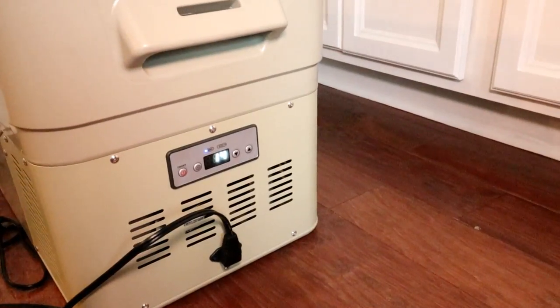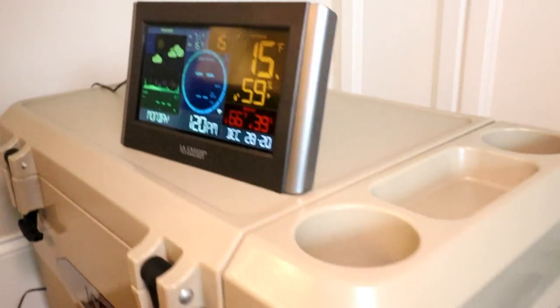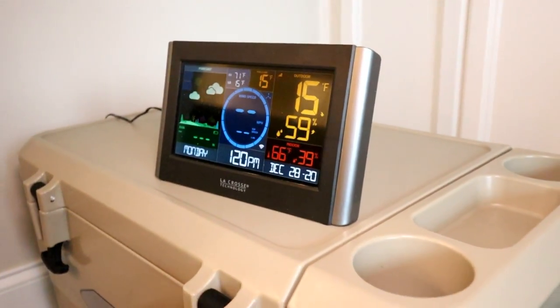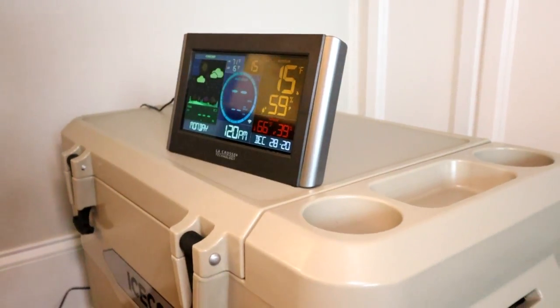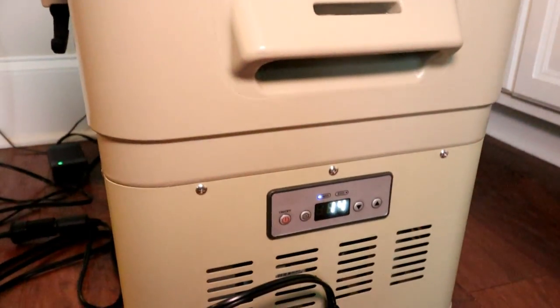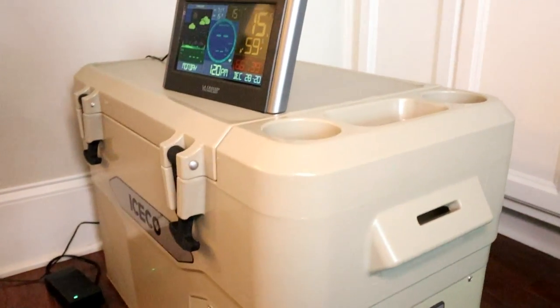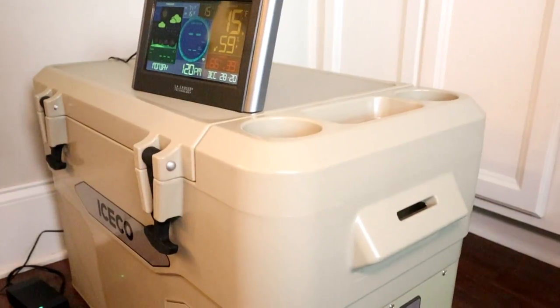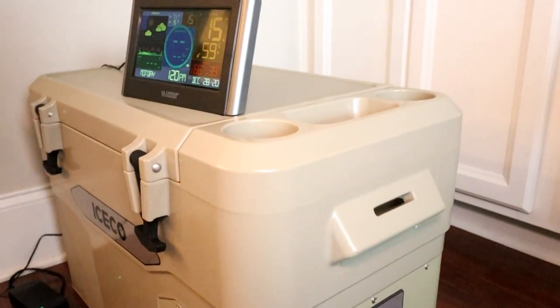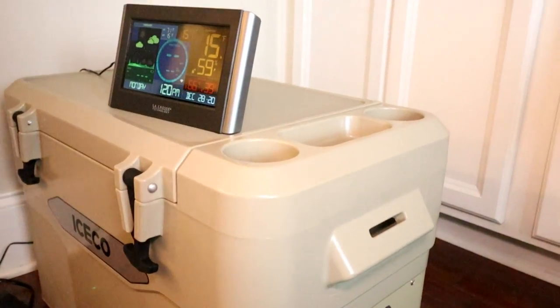We're exactly an hour in. We're reading 14 degrees on the Iceco and 15 degrees on the LaCrosse external thermometer. I think I'm completely good with that. So I guess the closer we get to the set point — the set point is zero — the thermometers level out. Not a big deal. I was concerned at first, but I think we're okay. Let's keep going to see how long it takes to get to zero.